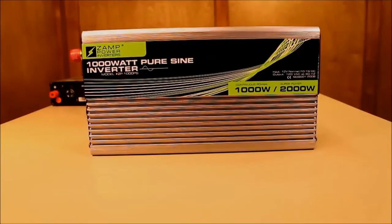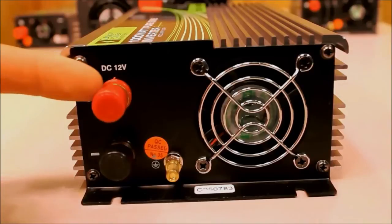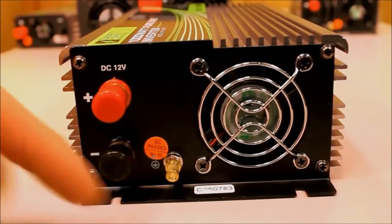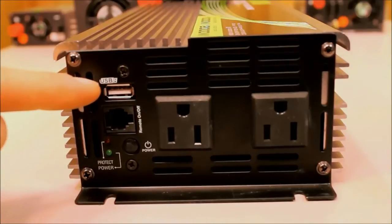Our 1,000 watt inverter, the ZP1000PS, is perfect for a variety of common tasks. On the connection side it's very similar to the other models — you have your positive, negative, and ground leads. On the output side the USB port is still 5 volts at 1,000 milliamps, or 1 amp.